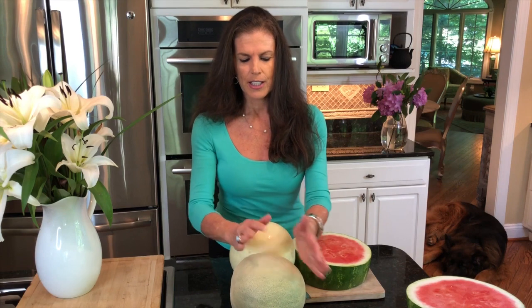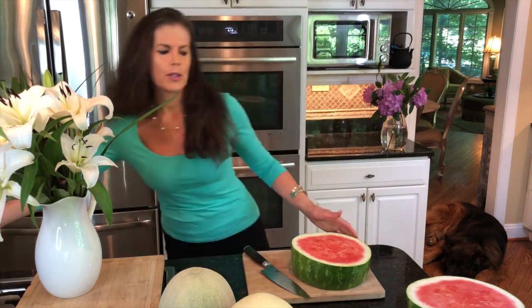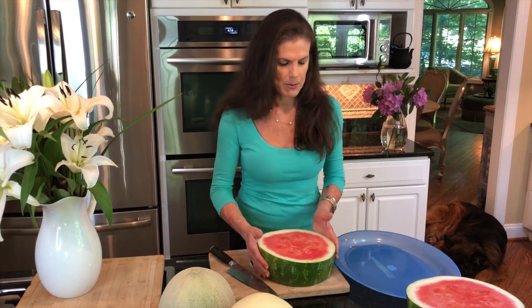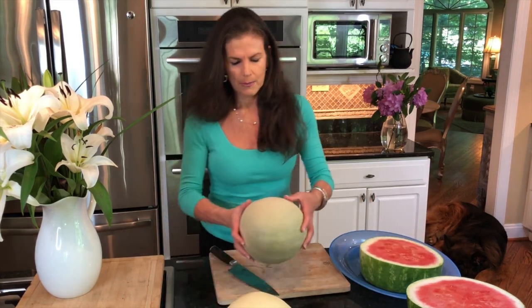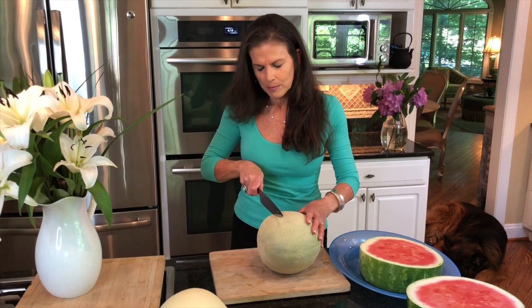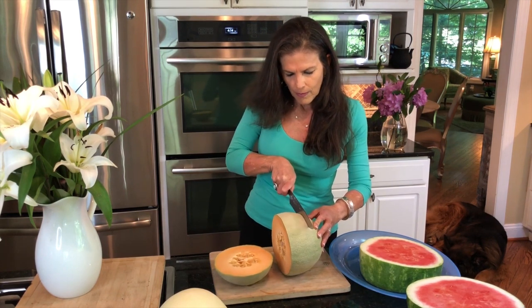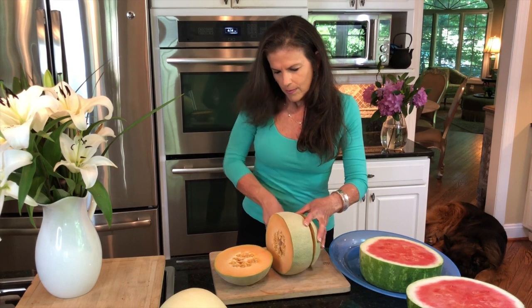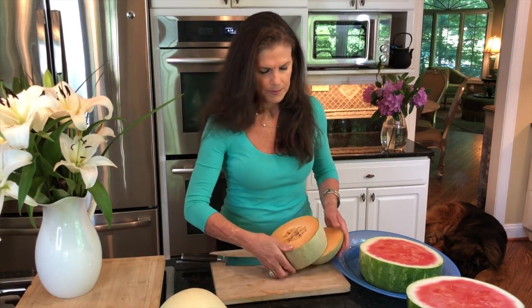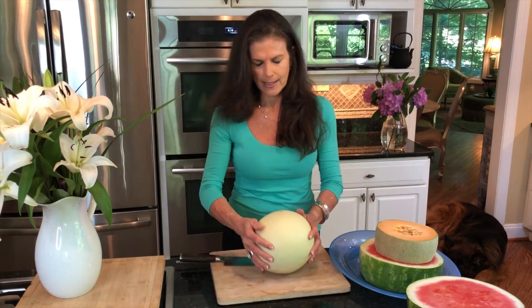The way I'm going to get the fattest section out of the cantaloupe is I'm going to cut in the middle — right about here and right about here. I'm going to set this watermelon aside for the moment and get the big wide section out of my cantaloupe. I've got a nice chunk of cantaloupe right there, and next up is the honeydew.